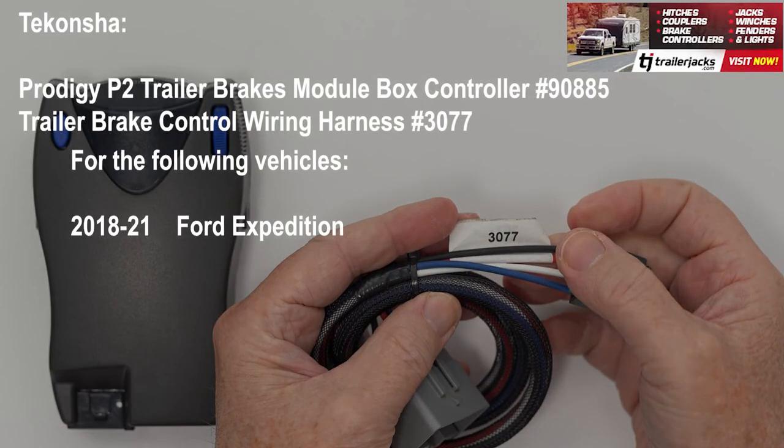For the 18-21 Ford Expedition with Trailer Brake Control Wiring 2-Plug Adapter Connector Plug and Play, you need the Tekonsha Trailer Brake Control Wiring Harness number 3077.